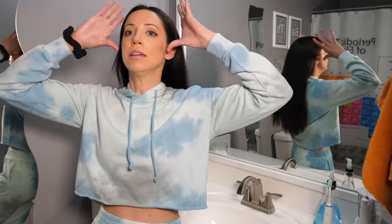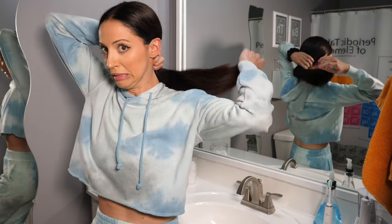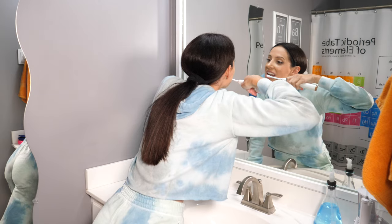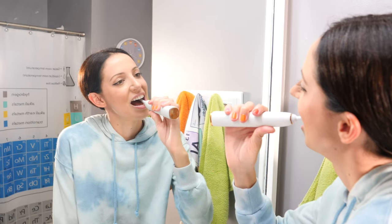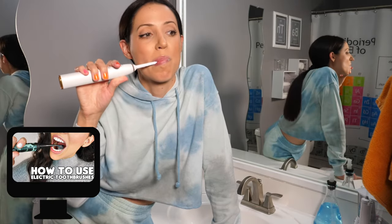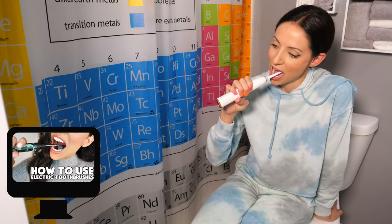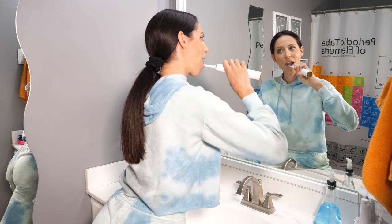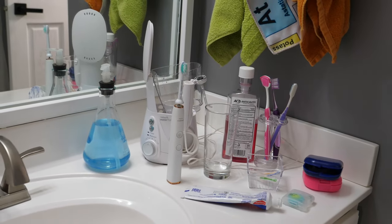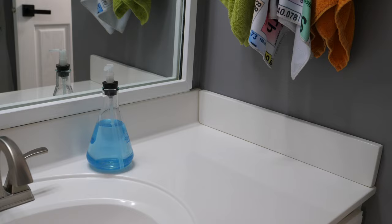The first thing I do is put my hair into a low pony if it's not already, then I use my electric toothbrush. I'm all about electric toothbrushes, and I actually have a tutorial video all about how to properly use an electric toothbrush, which I will link in the bottom bar below. That is the first thing I do — brush my teeth with my electric toothbrush. By the way, I don't keep any of this on my counter; I just took it all out of the cabinets for this video.